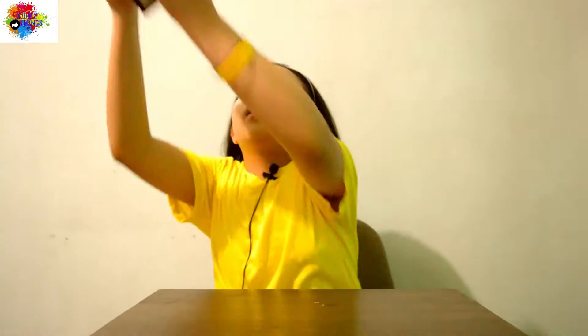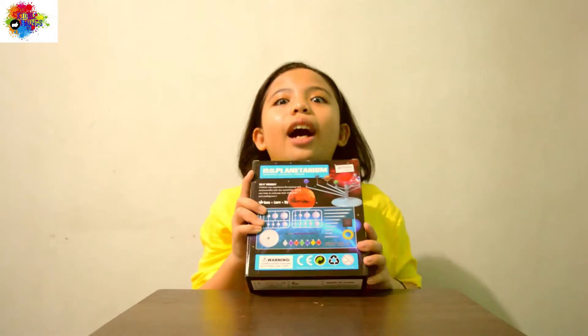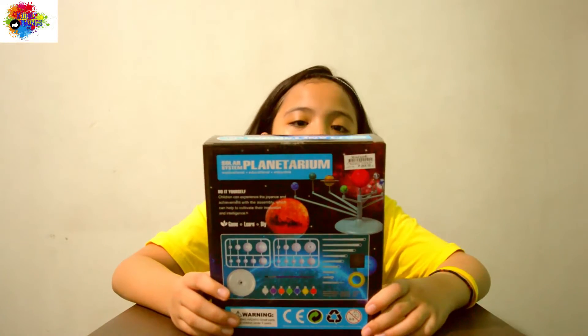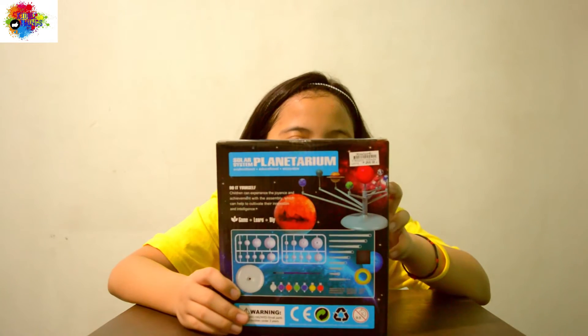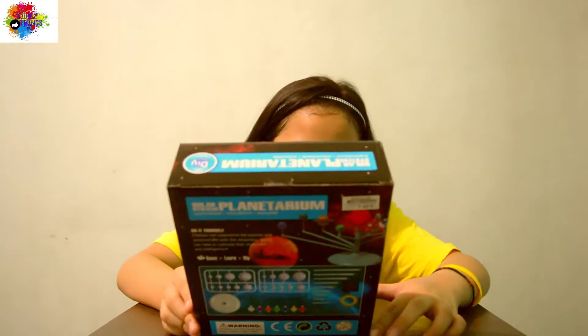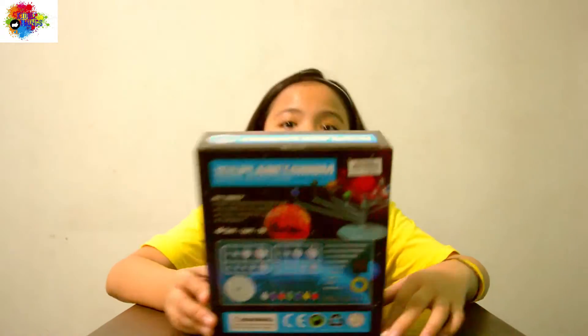Our toy for today is from outer space. I got it! Our toy for today is Solar System Planetarium — explorational, educational, and enjoyable. And the brand is DIY New Technology Products.